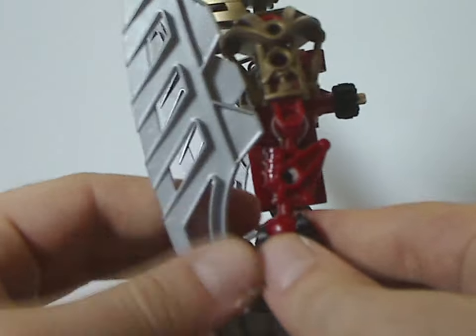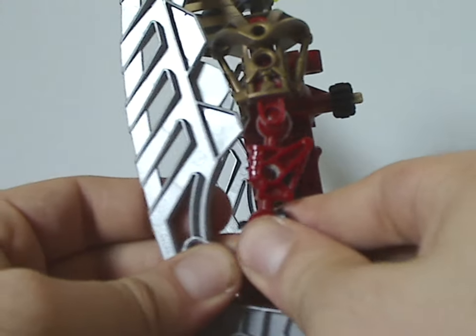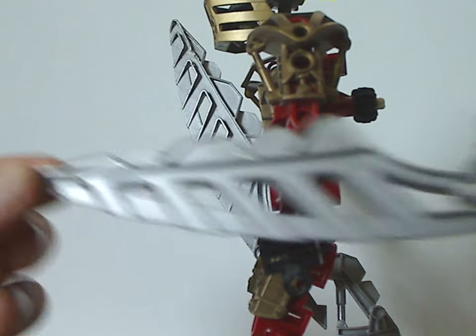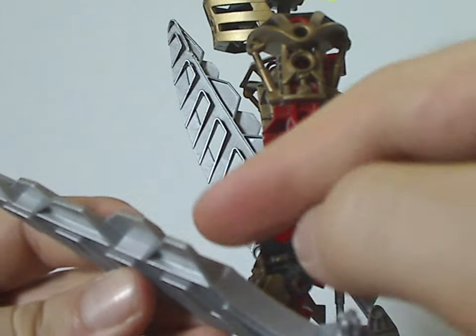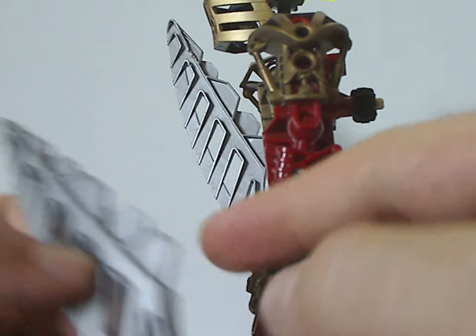As for these sword pieces here, which are very interesting and quite large, the connection is interesting too. These tooth-like bits here are for the main feature, which I'll mention in a little bit.